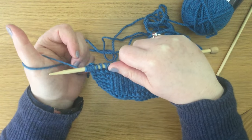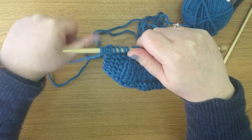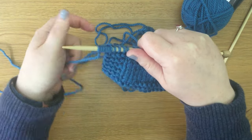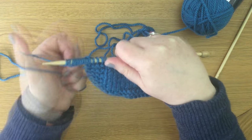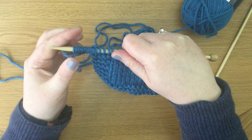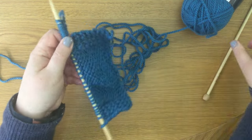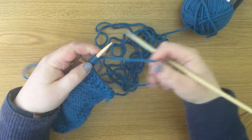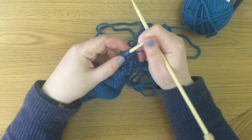Thumb goes underneath and the needle goes into that stitch — that's three. Thumb goes underneath and the needle goes into that stitch — that's four. Continuing in the same way up to ten, those are 10 stitches added at the end of the row. Now let's knit those and I'll show you how you might just lose count of those stitches as you start knitting.